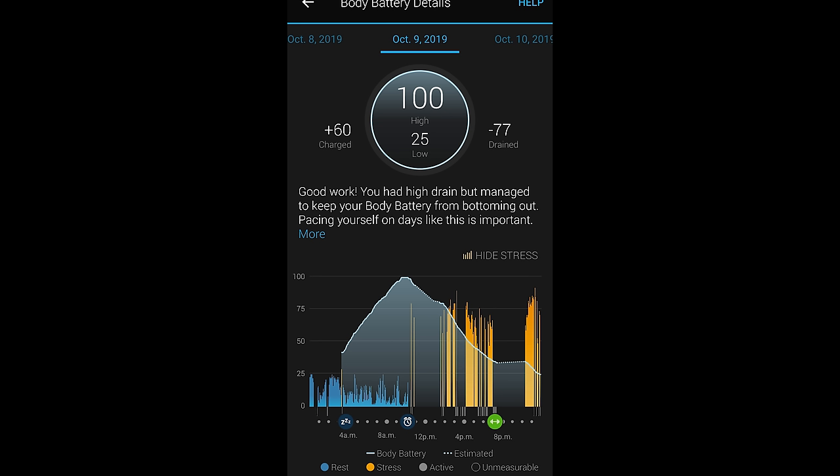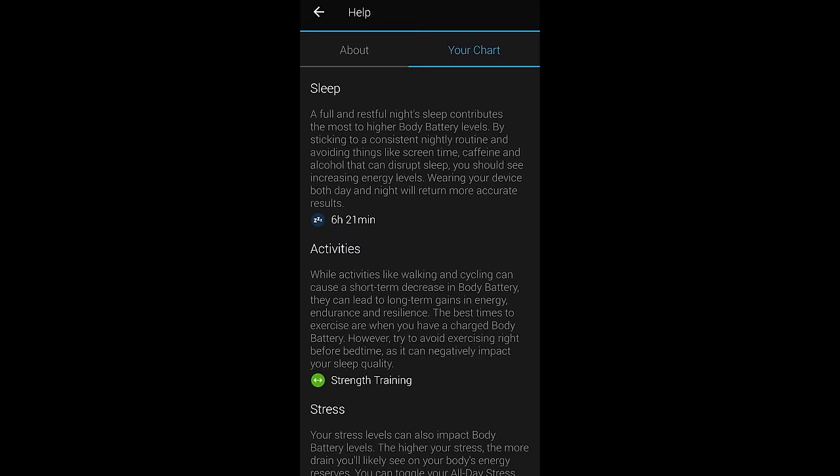Another major feature added since the Vivoactive 3 is body battery, and I really like it. It's kind of scary how it knows more about your body than you know yourself. Sometimes I see body battery at 20% but feel fine, then completely crash within an hour or two. It doesn't really account for caffeine or water intake, but it's been a good proxy to estimate tiredness. However, looking at it too religiously might have a weird psychological effect — a machine telling you whether you should be tired or active.